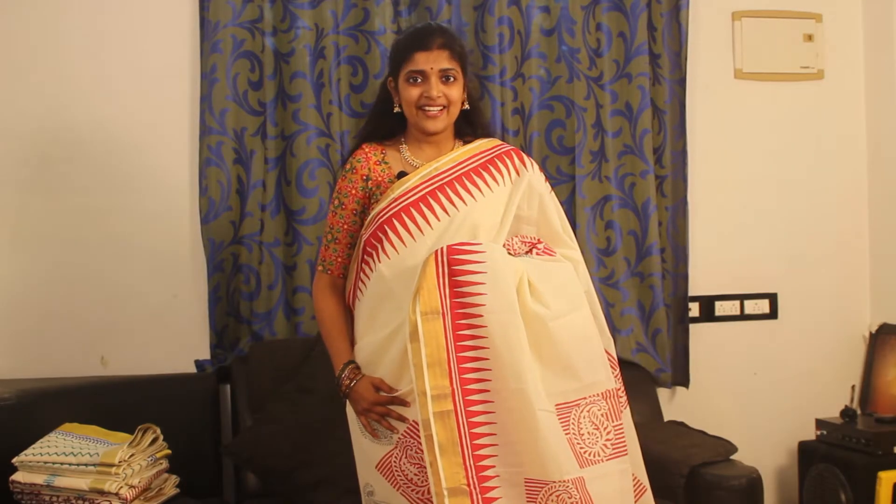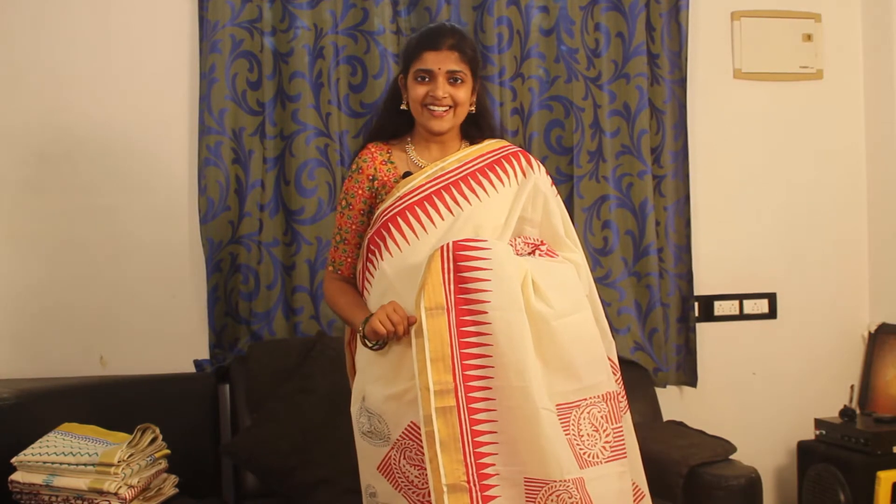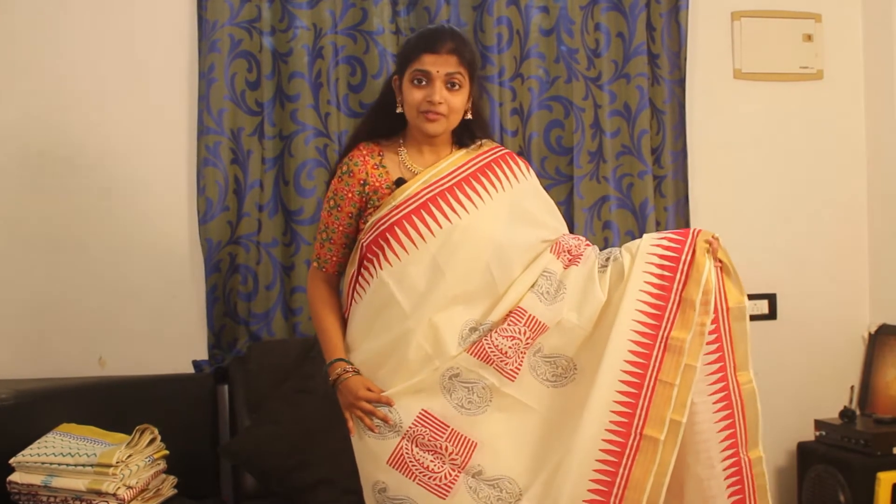This is our first collection. In this episode, we have a block print of cotton saris. This is our first one.